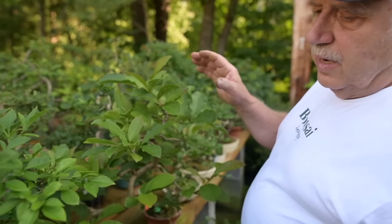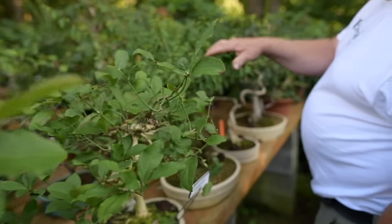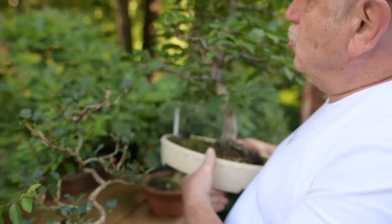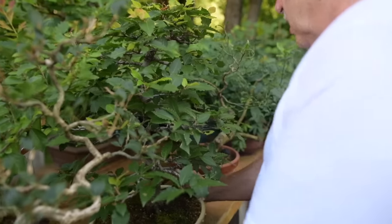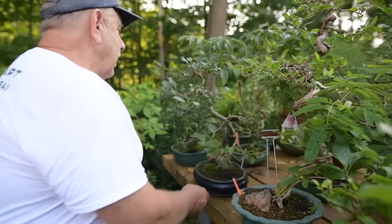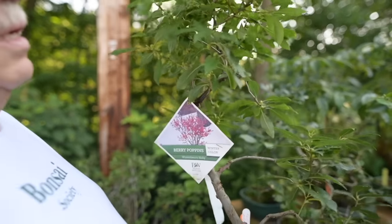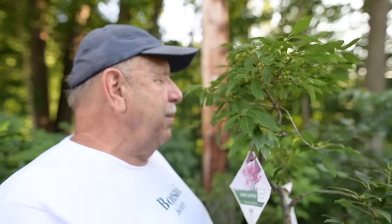There are many, many other varieties that you can use as bonsai. This one here is a magnolia. This here is a grewia from South Africa. Here we have a Japanese beech, Fagus crenata, which makes wonderful hardy bonsai. We have a honeysuckle bush here, and some wonderful ilex or native hollies. In about a month, all the berries will be bright red — a beautiful autumn-fruiting bonsai.